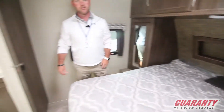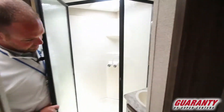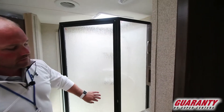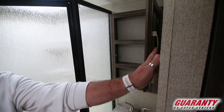In the shower — this is a Jack and Jill bathroom, so you can walk through from the bedroom or from outside. You get a nice corner shower with plenty of room to get in there and get clean. Nice little sink in the bathroom — place to brush your teeth, clean up, and of course a little medicine cabinet.